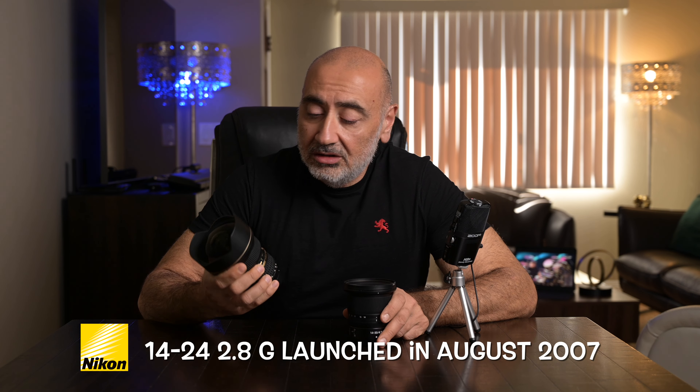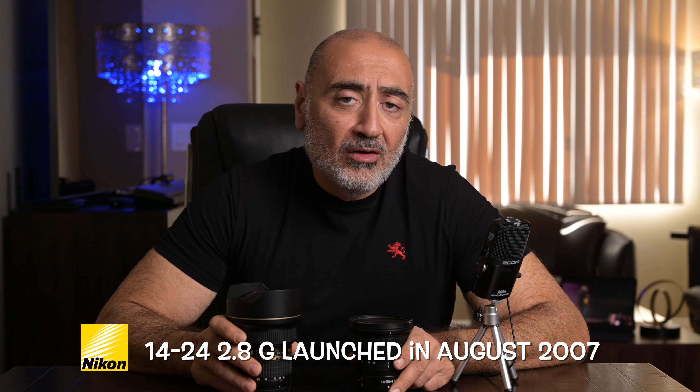The 14-30 costs right around a thousand to eleven hundred dollars new, and you can find it used for about a grand. The 14-24 G came out maybe a decade ago, and the used market on one is right around a thousand dollars too. This is a versus video — we're going to put these two lenses head to head. This is not my full review of these lenses just yet; I will do a full review of the 14-30 and the 14-24 coming soon.